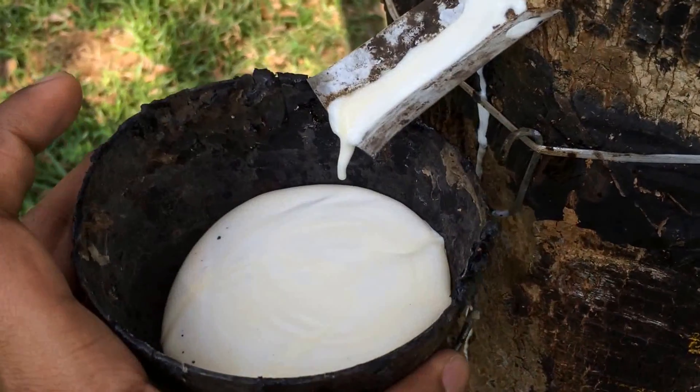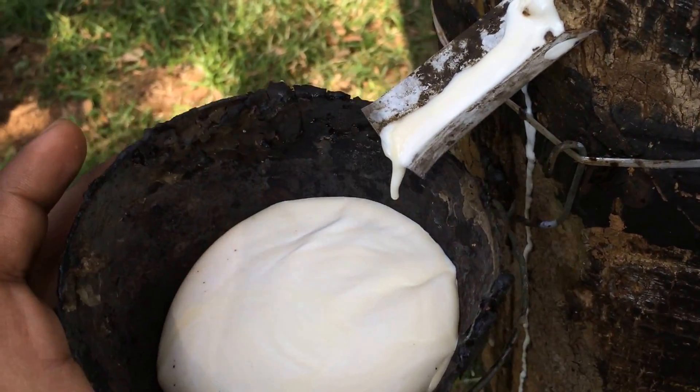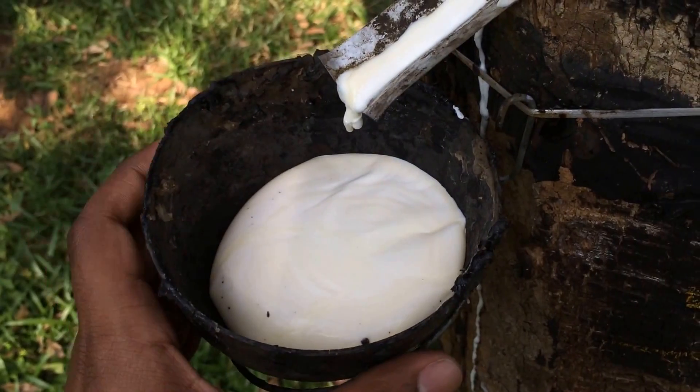Also popularly called rubber milk locally. This is a liquid but it kind of thickens as you see — it coagulates. It smells pretty strong, but this is the basic precursor to natural rubber.